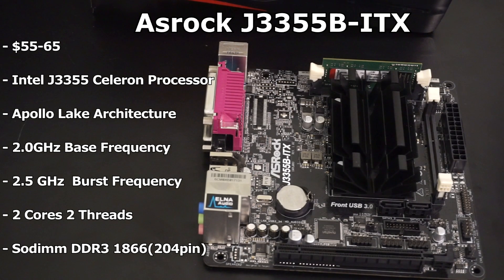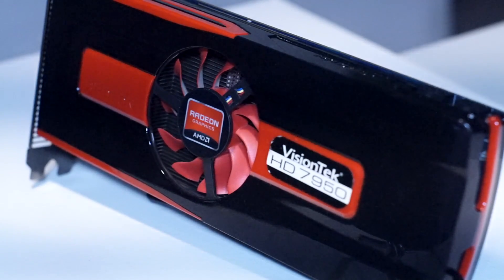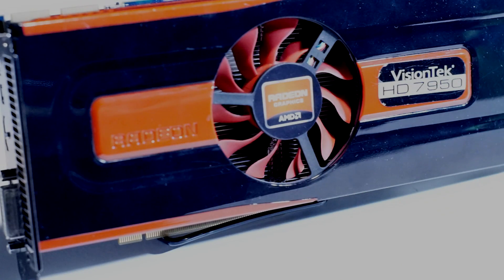For the testing, we are going to use a decent GPU to make sure that the bottleneck lies with the CPU. The GPU we used was the Radeon HD 7950, with 3GB of GDDR3 and 1792 stream processors at 850MHz. This card should be more than adequate for any game we throw at it.